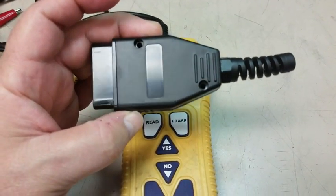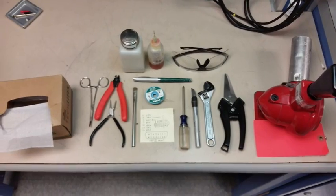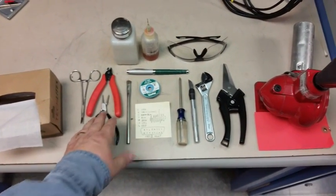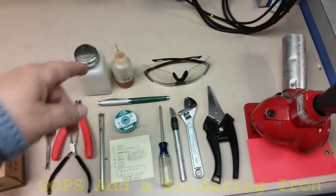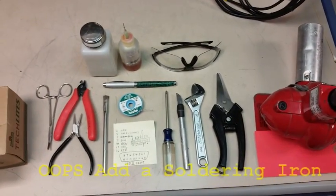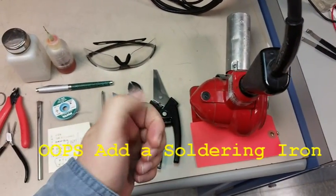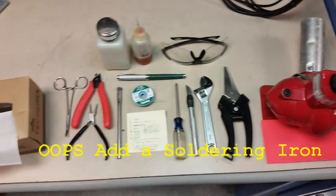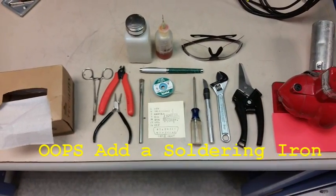Here's all the tools and stuff you'll need: some side cutters, round nose pliers or sharp needle nose pliers, an acid brush, alcohol flux — pretty much the basic tools. You'll also need a heat gun or a big lighter, and some heat shrink. I'll put a list of everything in the description below.